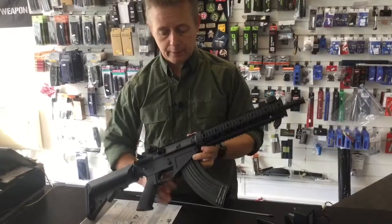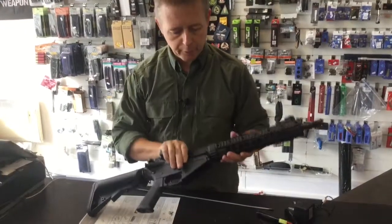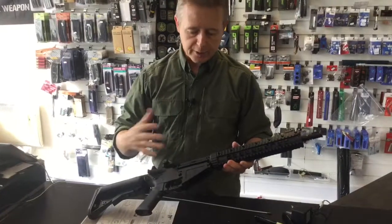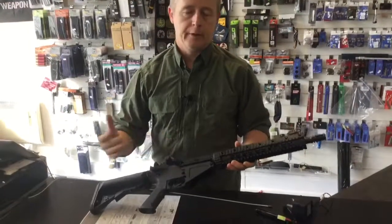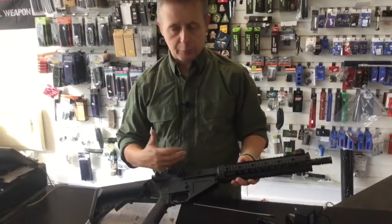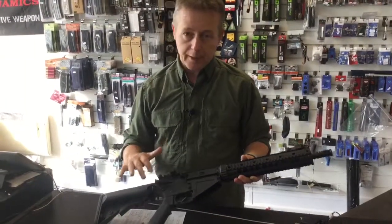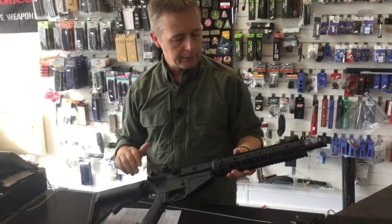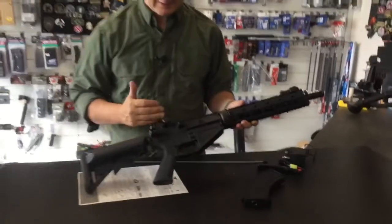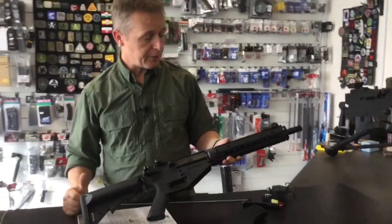The first one was the Hurricane E, which you had to get a donor gun and then you got the kit and made it all up — and it was very expensive. Then Bolt came out with their version, which made it a little bit more affordable. But if you want a different look and you don't want the expense of a Bolt rifle, there's now the new CYMA SR-47.